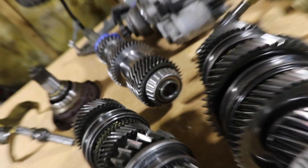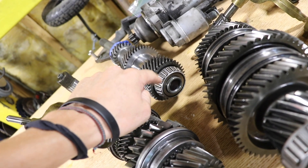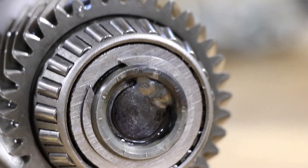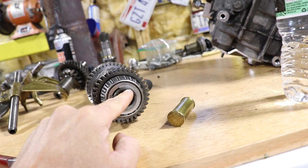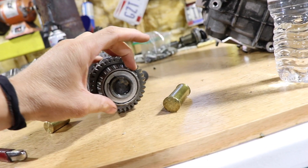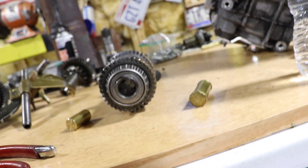We're going to weld in the core of the input shaft that we made — just tack it, then immediately dunk it in water because we don't want this bearing to get hot at all. We put the C-clip on the outside and tacked the center to the input shaft, then dunked it in water. The bearing is not brown or blue — it saw hardly any heat. If you do this, I definitely recommend dunking it as soon as you've tacked it. We literally welded for about five seconds and it should be good.